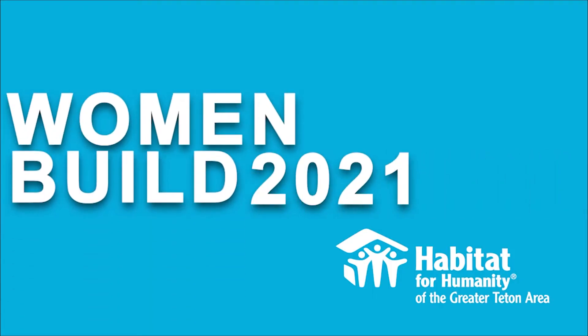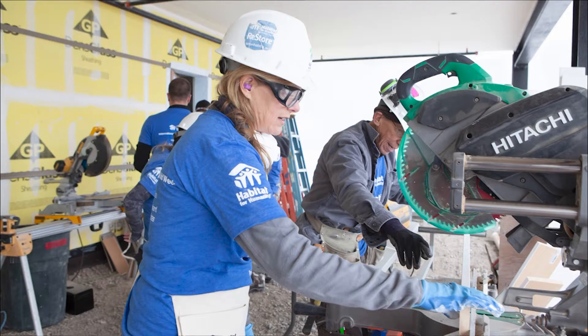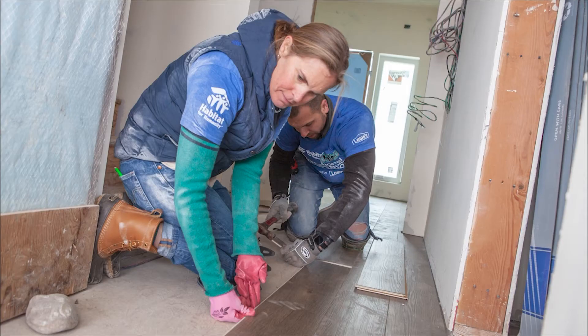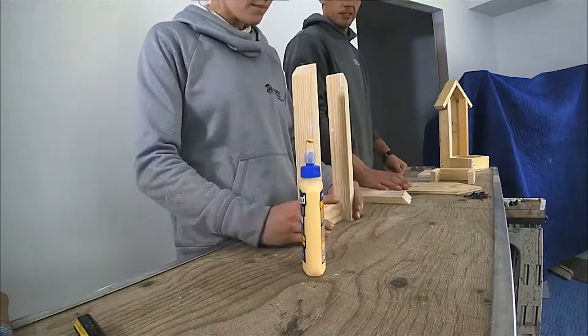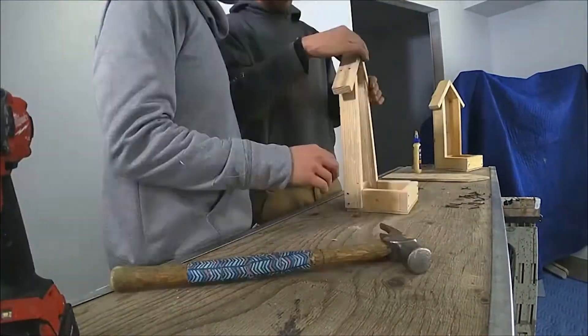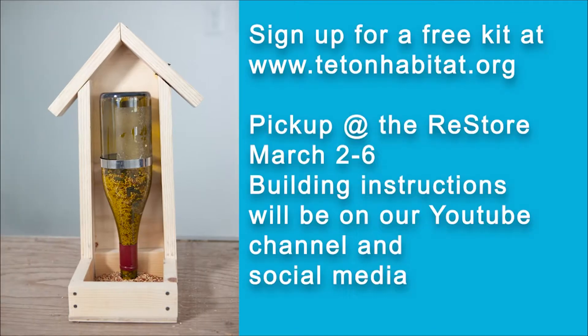Welcome to Women's Build 2021. Normally we host a large gathering of women on our job site to celebrate and empower women to get involved in construction work. Due to the pandemic, we invite you to build along with us from a distance. You can sign up for a free bird feeder kit at tetonhabitat.org. Join us now for instructions from Simone and Kai.